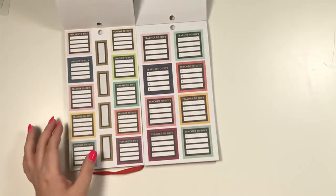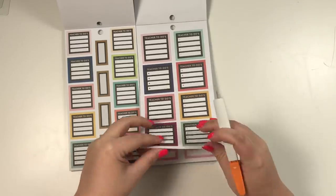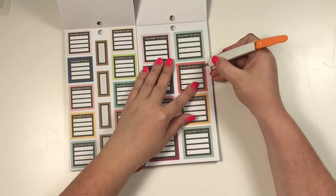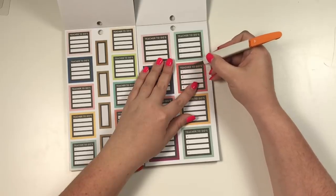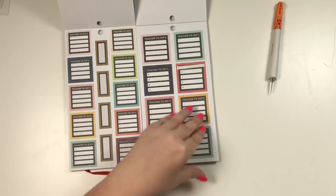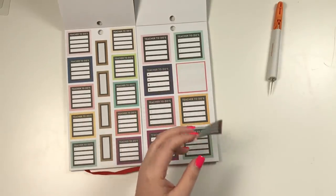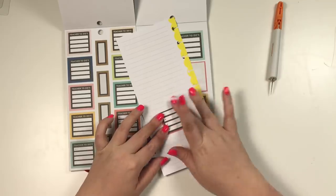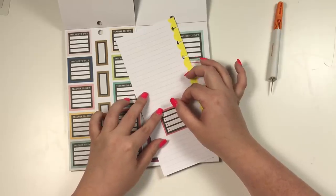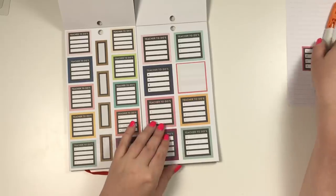These say 'teacher to do's,' which right away you may think you can't use them — but you can. I'm going to show you how I would use this sticker. I would personally take an exacto knife and cut out where it says 'teacher to do's.' Then on your page you could lay this sticker down, and if you want the red top you could lay it down and then you have a to-do list. Don't be afraid to hack the stickers to make them work even if you're not a teacher. You could also cover that with washi where it says teacher.